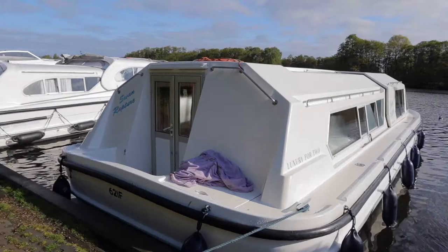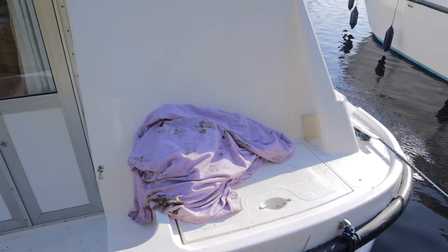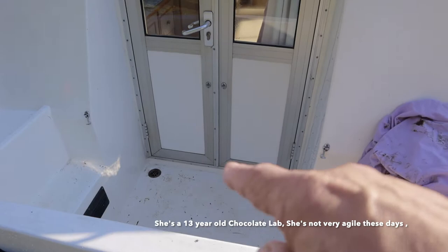She's a very easy boat to handle — she's lovely. It's quite a step; we have a dog and it's been a little bit of an issue getting her on and off. There's quite a deep well in the bottom to access the boat.